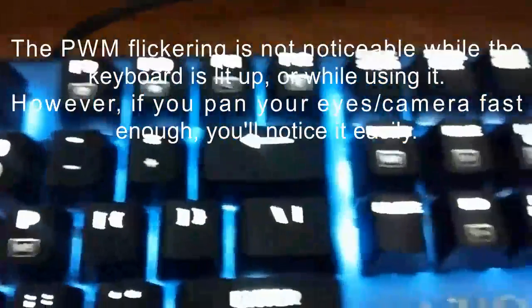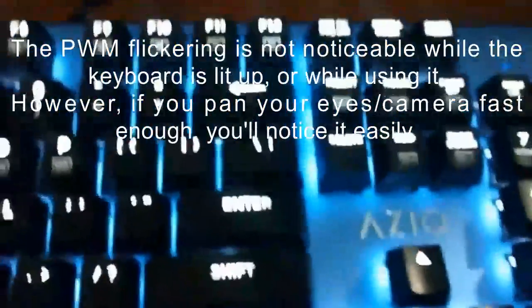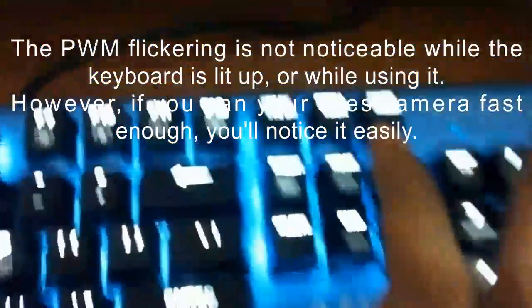Let's have a quick cycle through the lighting modes. You press Function and the Home button. The first effect fades in and out. The next one lights up individual keys, which then fade out after a second or two.